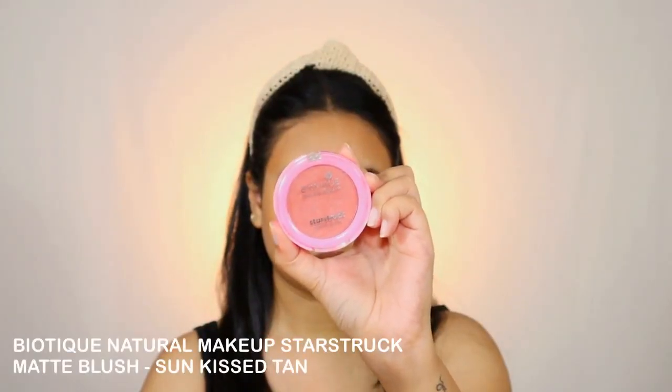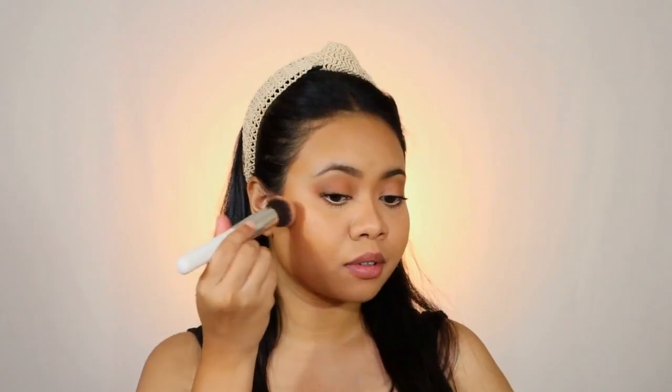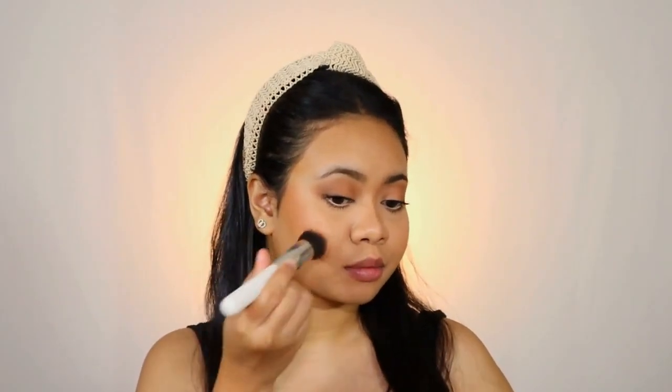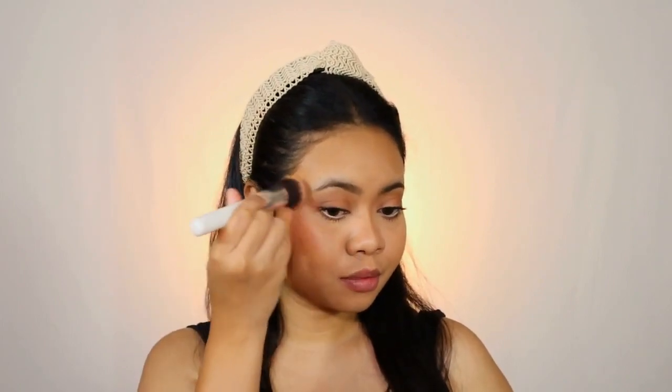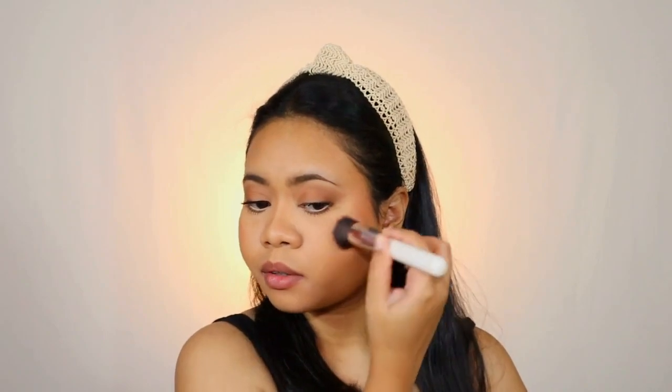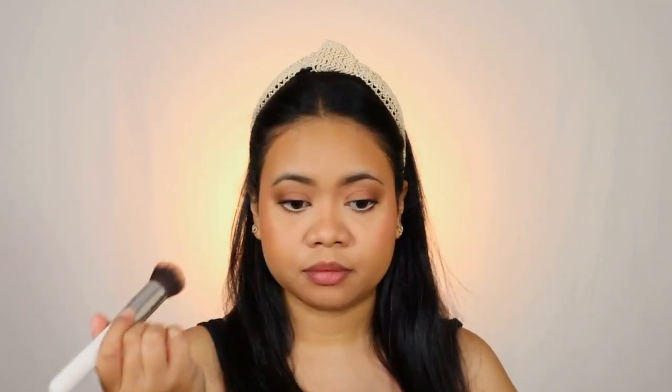For the blush I'm taking the Biotique Natural Makeup Star Struck Matte Blush. This blush has become my go-to blush — honestly it's a beautiful blush with so much pigmentation and at an affordable price range. If you use it once, I don't think you'd go for any other blush out there in the market. It's the perfect blush I have used to date.